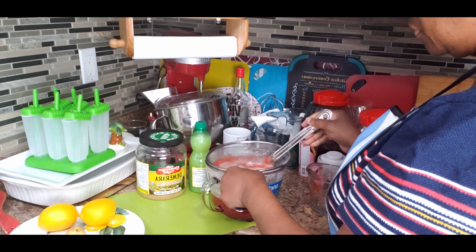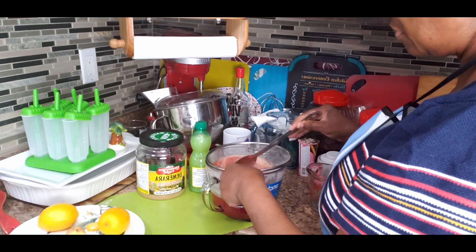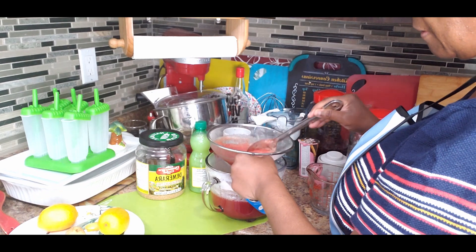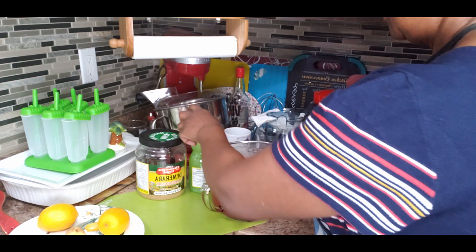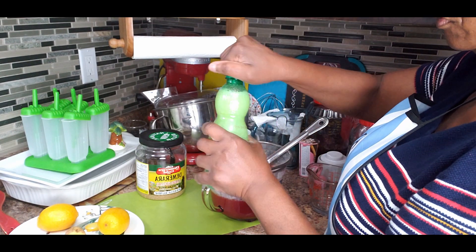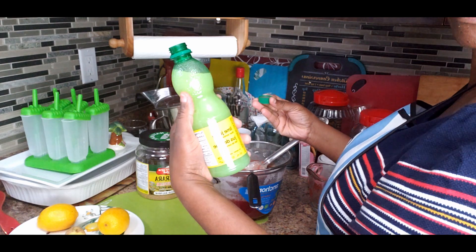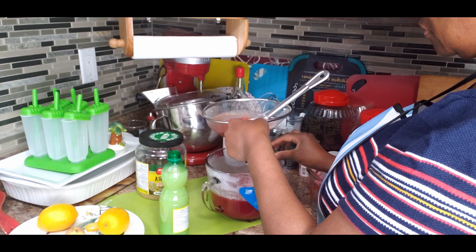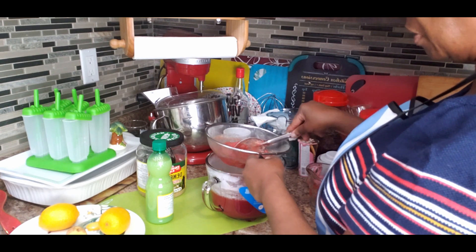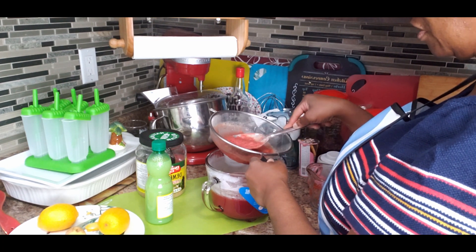The ginger is already in there, so now I'm going to squeeze the lemon, add sugar, and put it to freeze. It should freeze in about four to six hours. For the lime, you can add half to one lime to taste — since I'm using bottled lime juice I'll just use a capful. After tasting you can sweeten to your liking and make it more lemony or limey. I'll add the lime now and then the lemon and sugar.